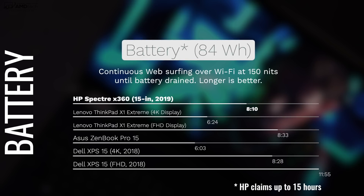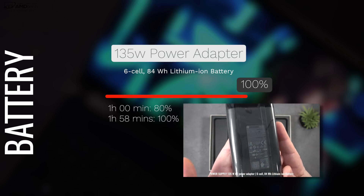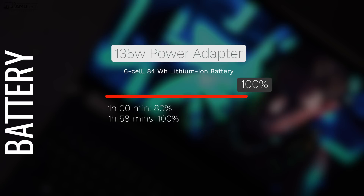Let's talk battery life. HP claims up to 15 hours, but on my test I got 8 hours and 10 minutes — which for a 4K laptop is actually pretty good. It has a pretty robust 84-watt-hour battery, and it did better than the 4K HDR version of the Lenovo ThinkPad X1 Extreme, one of its direct competitors. It comes with a 135-watt power adapter, takes about an hour to get to 80% and about an hour and 58 minutes for a full charge. You can also charge via the Thunderbolt 3 port, but I like that power pin connector — it frees up your two Thunderbolt 3 ports for other things.